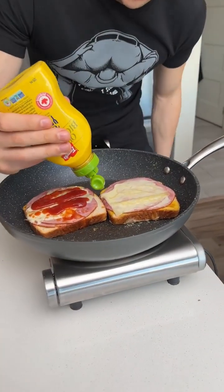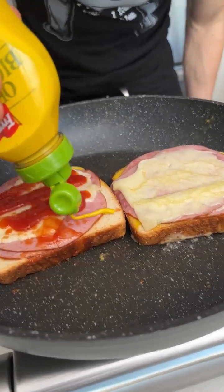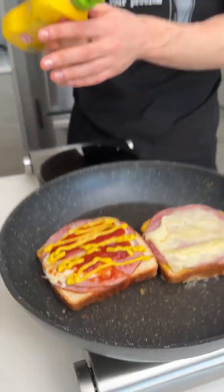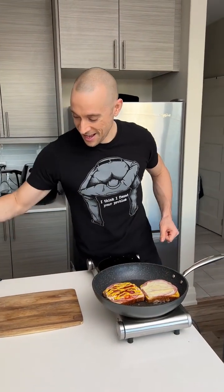Mustard has it right though — it's always easier with mustard. So much easier. Watch how perfectly that's going to come out. See? Way better than the ketchup, that's for sure. They must have heard our complaints and fixed the bottle.